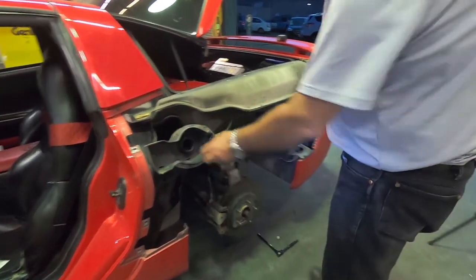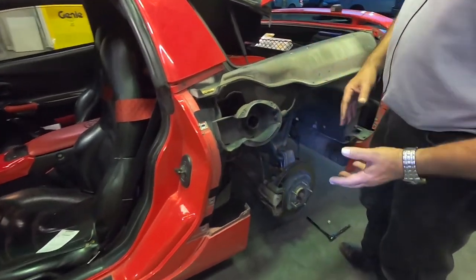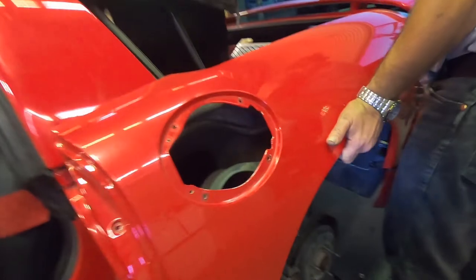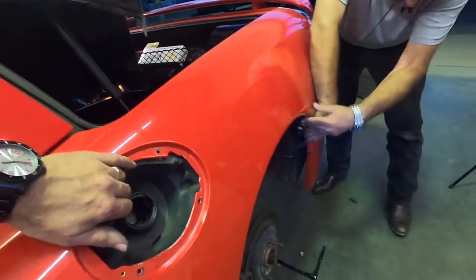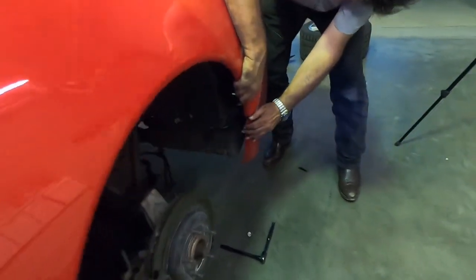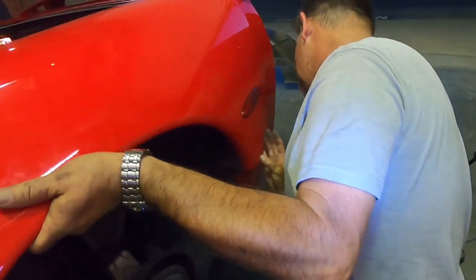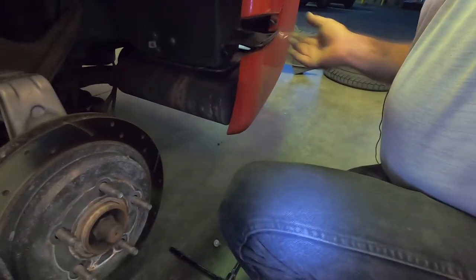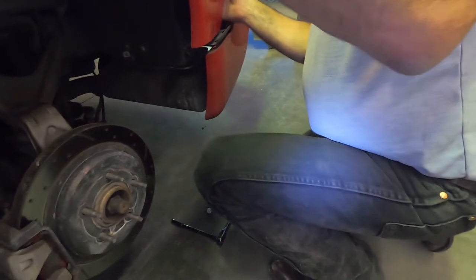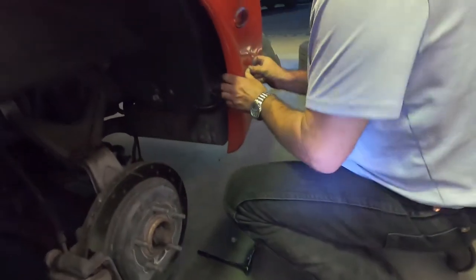For reassembly, we've taken the gas cap off because that was really the only thing holding the gas door and causing it to flop around. The fender just kind of sets right back in place. You have to slide the fender back into the bracket at the rear, and there's a rack right here that you need to get the bottom of the fender underneath — so you're kind of walking it down.